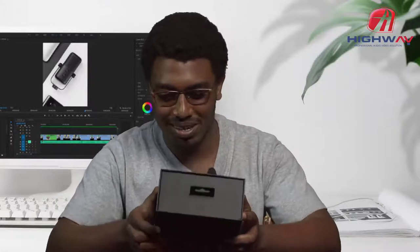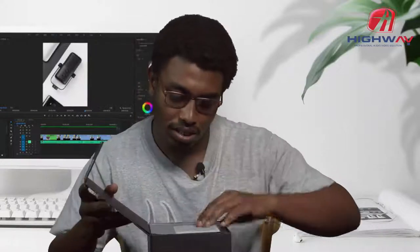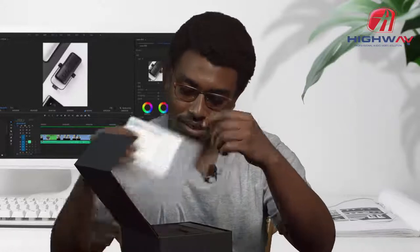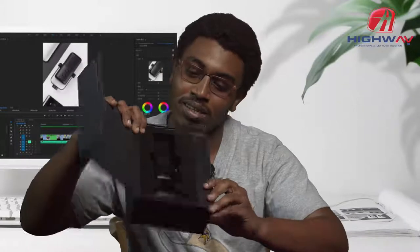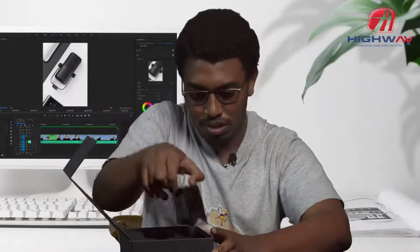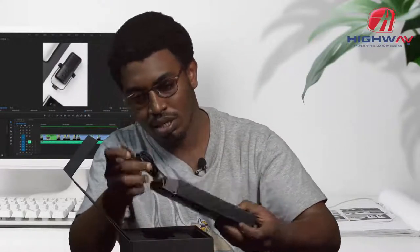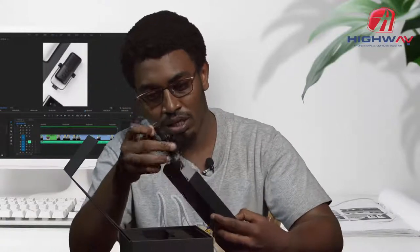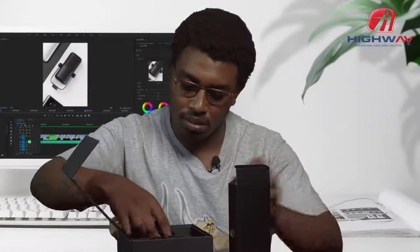It comes nicely packed. I'm going to open it and see what's inside. There is a warranty card over here which you can fill in. Here is the mic from inside the box. We have another box inside here, which has a USB to USB cable. We also have a USB-C to a normal USB, and we also have the mic itself.